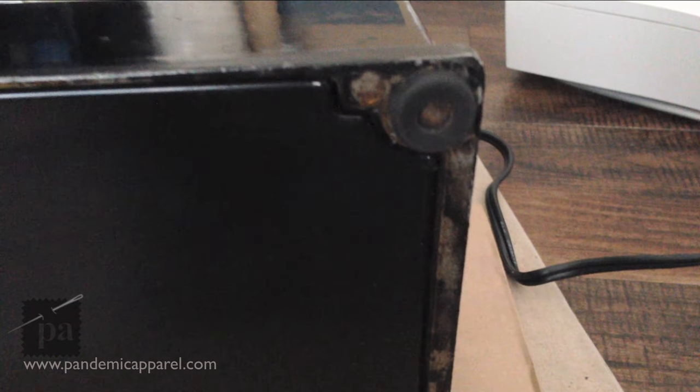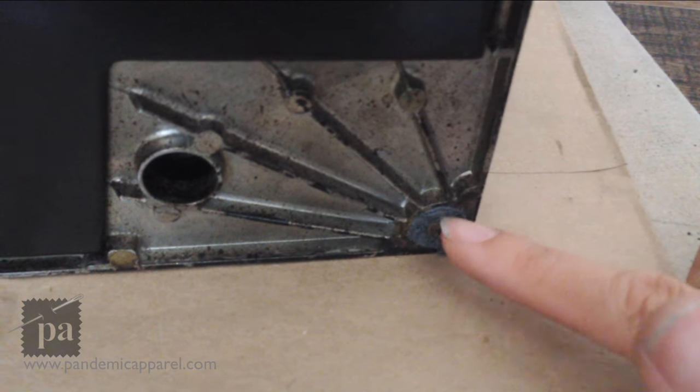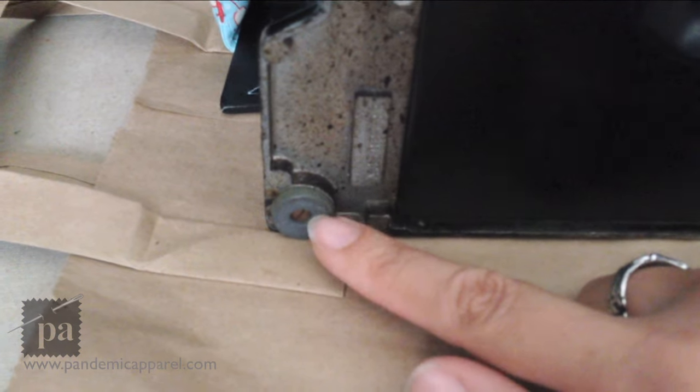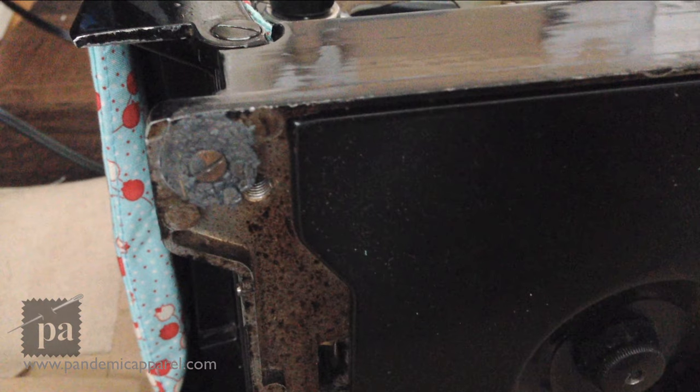Now as you can see, I've already started on one — this was my test subject and it ended up working out perfectly. This one I had started on but it still has some rubber that was over the screw. This one was the one that's okay, and I didn't have to take anything out from in front of the screw on this one.